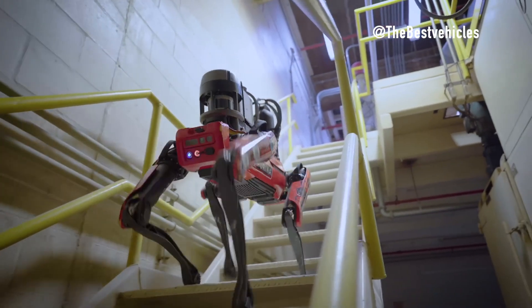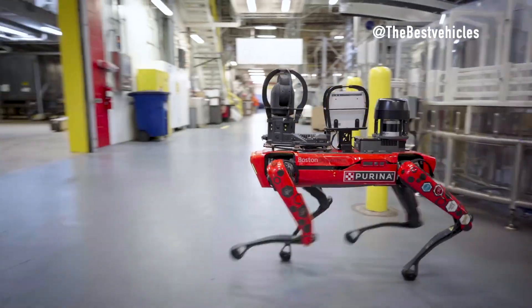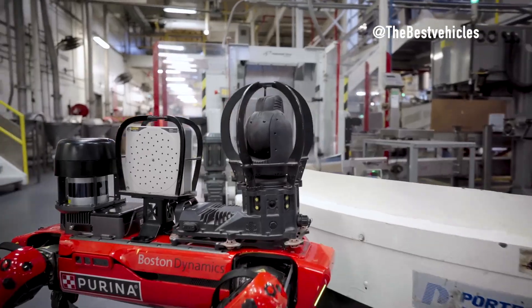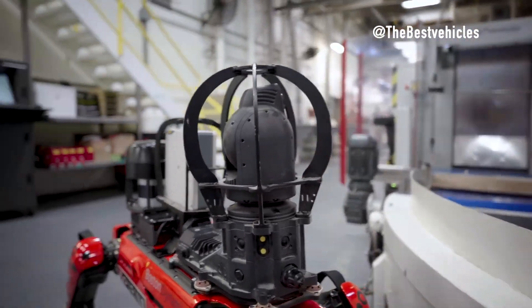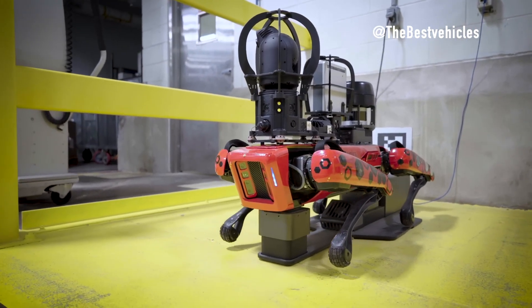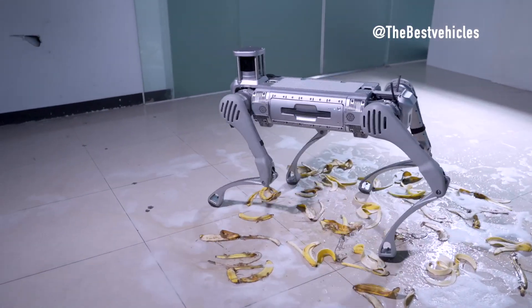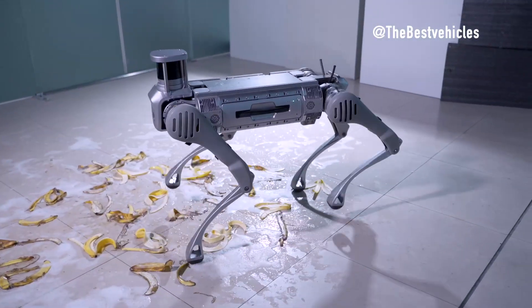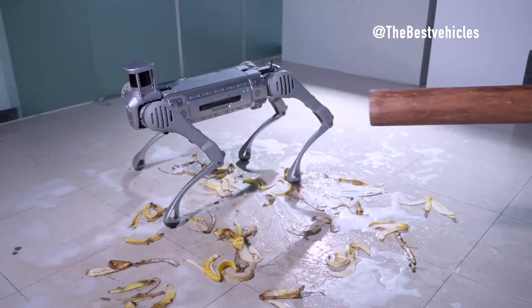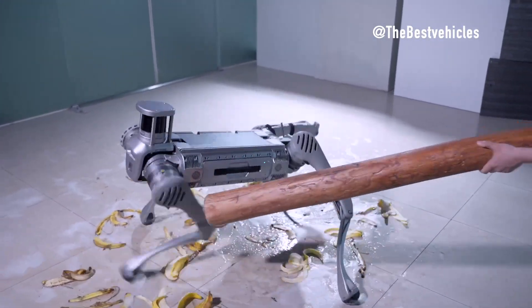Locomotion and terrain sensing — navigating the environment. Boston Dynamics Spot exhibits a maximum speed of 1.6 m/s, with the ability to conquer slopes of up to plus or minus 30 degrees and step over obstacles with a height of 300 mm. Unitree B2, on the other hand, surpasses Spot with a top speed exceeding 6 m/s and a remarkable 170 percent increase in joint performance for enhanced stability and flexibility.